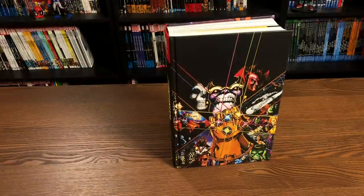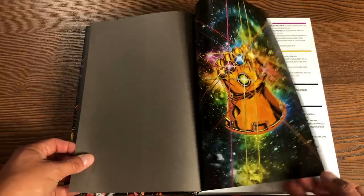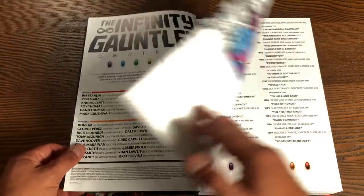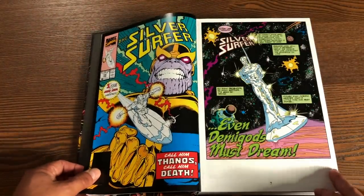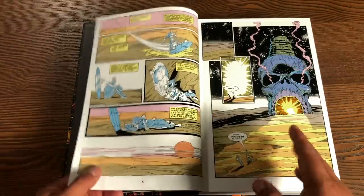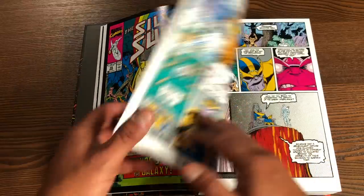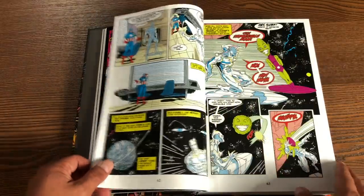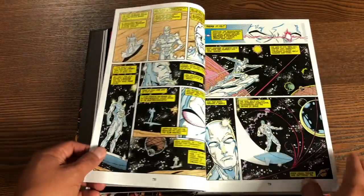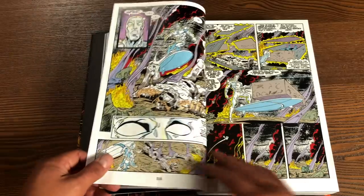Let's take a look inside and then do a comparison. We have over 1,250 pages retailing for $125. There's the Infinity Gauntlet credits and the table of contents — so far it's completely identical to the original. It kicks off with Silver Surfer 34. This collects Silver Surfer 34 through 38, issue 40, 44 through 60, Thanos Quest 1 through 2, Infinity Gauntlet miniseries 1 through 6, Cloak and Dagger 18, Spider-Man 17, Incredible Hulk 383 through 385, Doctor Strange Sorcerer Supreme 31 through 36, Quasar 26 and 27, and Sleepwalker number 7.